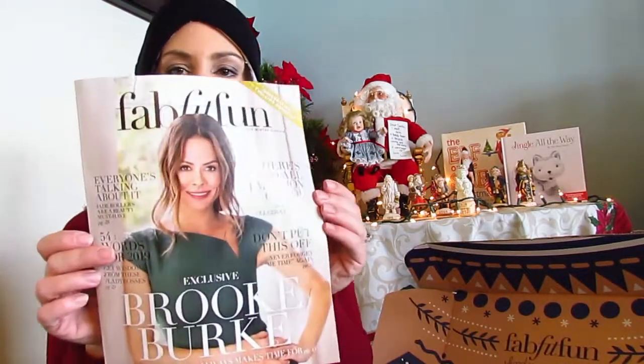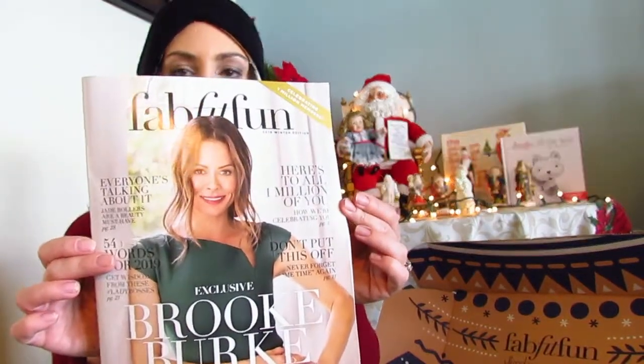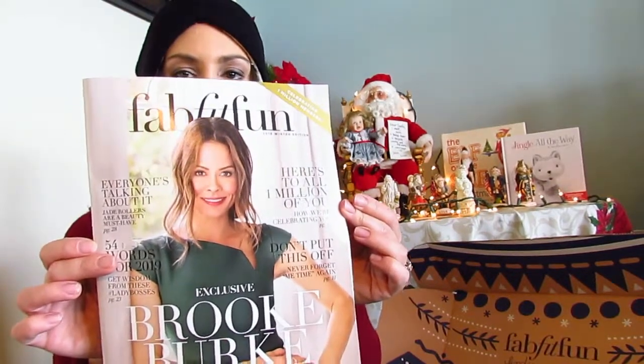It does come with a magazine, which is really nice because it talks about everything you received in your box and has some articles. When you open it up it shows you the value — my value was $320, and FabFitFun only costs $49.99 a month. If you pay for the whole year in advance and become a member, it's like $10 off each month as well. Pretty good deal, and you get to customize what you get.